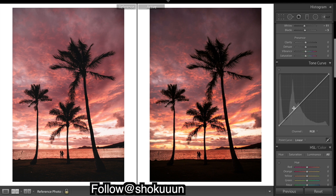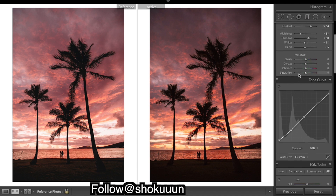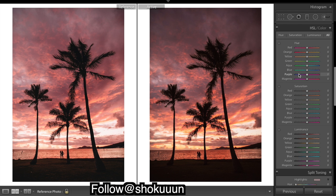With curves, we want to add in a nice fade into the image, so the black point is going to be coming up. Moving on — we want to bring down the saturation of a lot of these colors, really bring down the oranges.